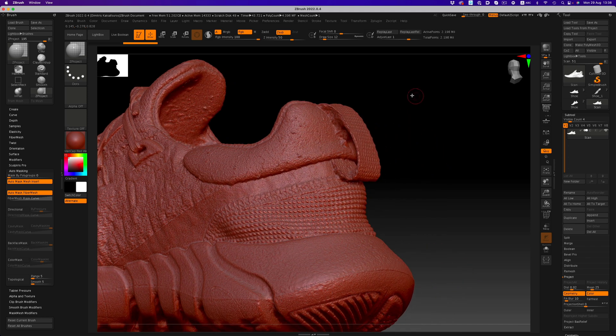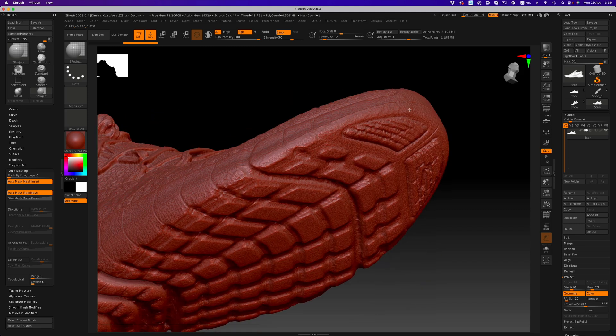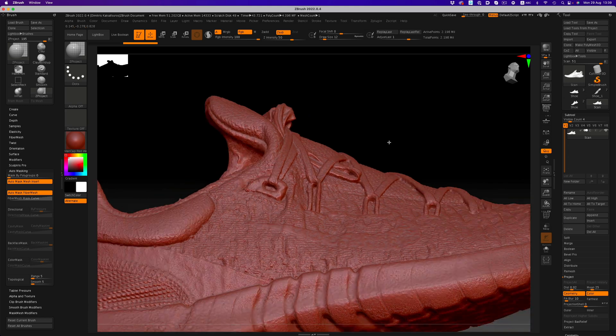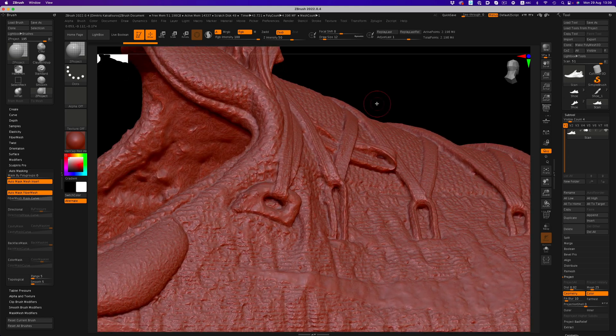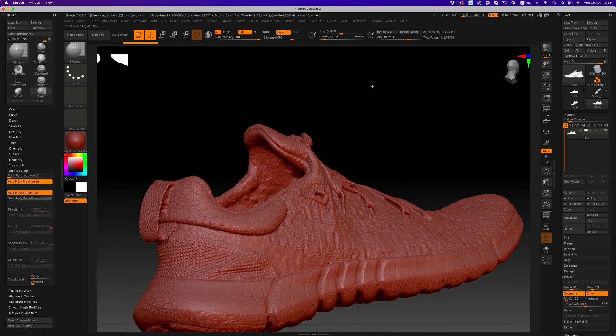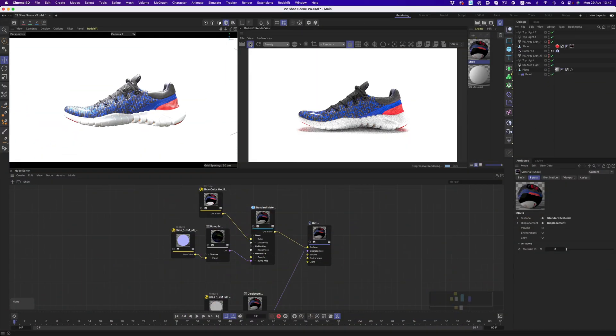No matter how meticulous you might be, getting a completely clean 3D scan is not always possible, especially when it comes to objects with complicated or resistant surfaces. When you're working with photogrammetry, having noisy or distorted forms is not unheard of. And then there's other things like dust, further messing up an object's surface. So we need to establish a process where we can create clean forms out of a messy scan and a 3D object convincing enough to pass as the real thing.